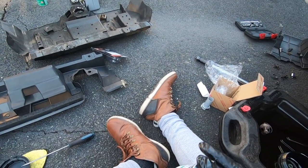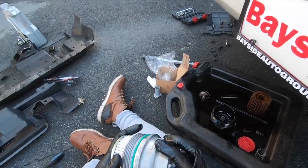Alright, let's put this thing back in. I basically put 6.6 liters of oil back into the car.